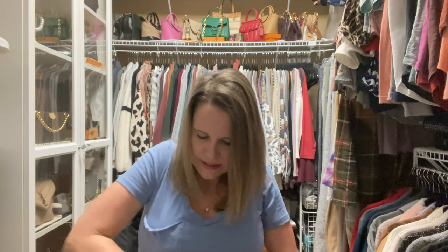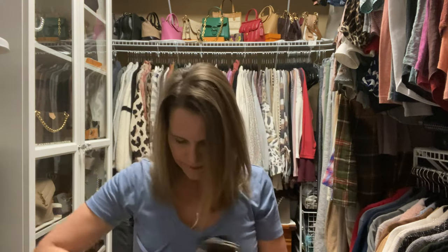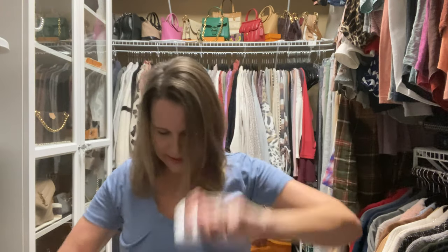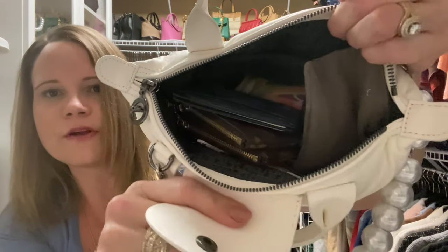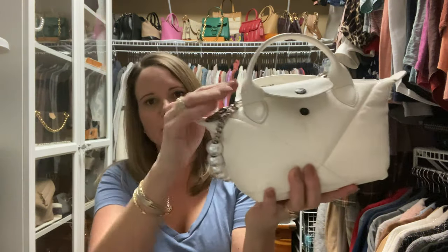I put my papers into the zippered pocket. I've got my three card cases as well as my medicine pouch. I've got my key fob and my AirPods case, and with all of that in there, I still have room for my phone. So there's that bag fully packed.